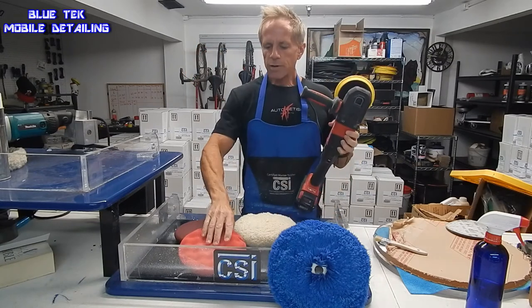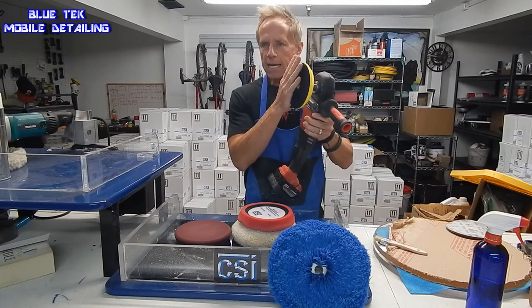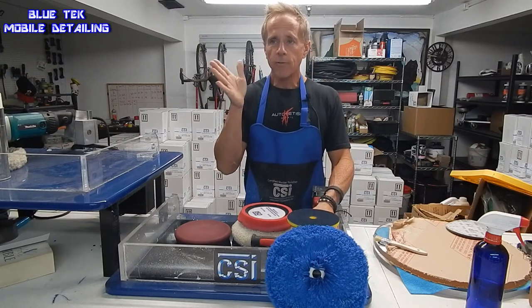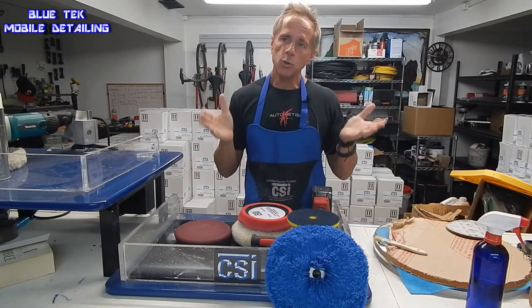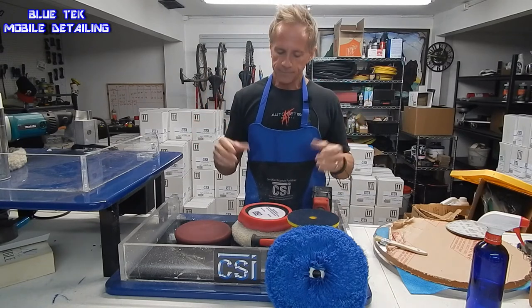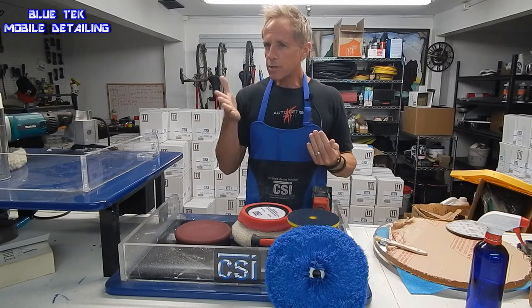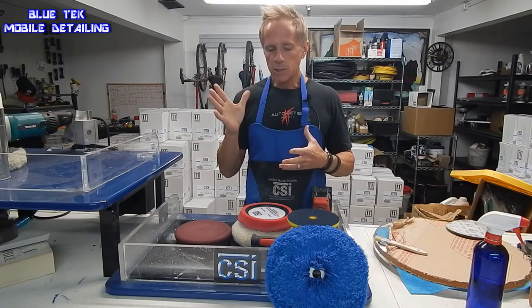These pads were designed specifically for this backing plate. With that said, let's pretend for a moment that you have what's called a dual action polisher, or a random orbital polisher. Most of those have a six inch backing plate.